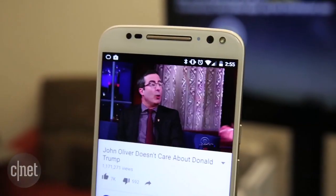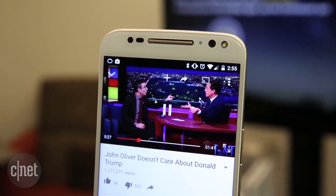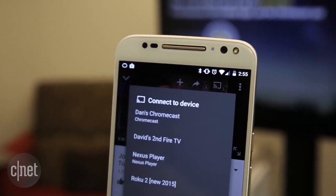You can now begin casting from apps like YouTube, Netflix, Spotify, and more. Just tap that little Cast icon in the app.